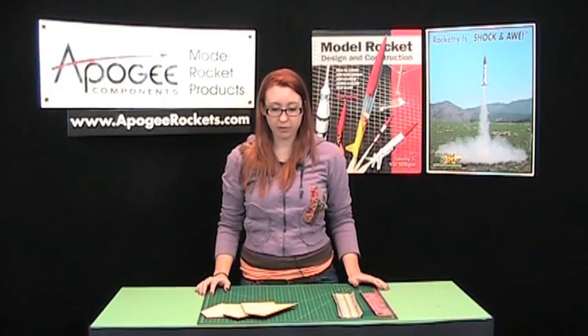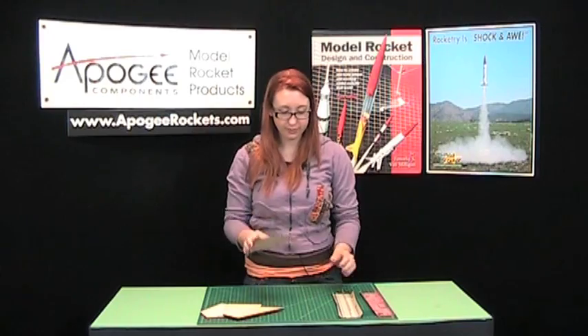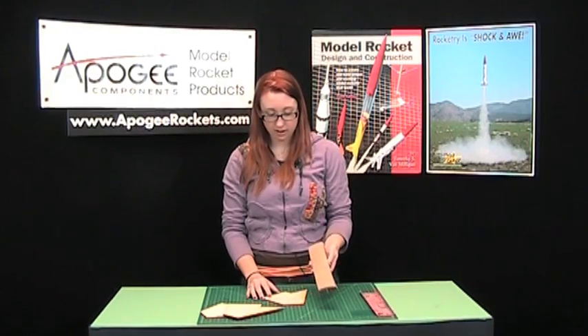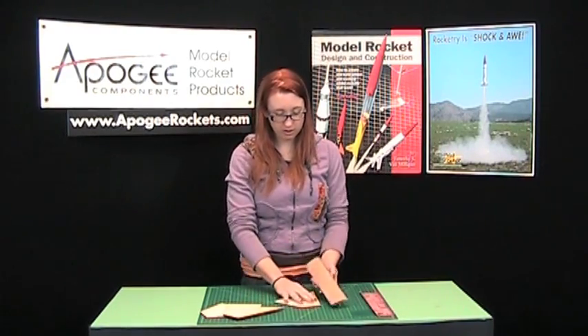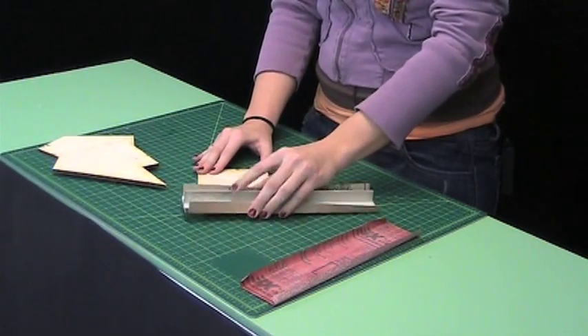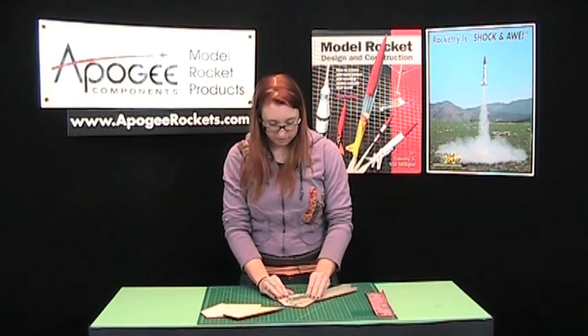While our motor mount is drying in the tube, we are going to sand our fins. To sand the sides, I'm using a sanding block and 220 grit sandpaper. These are pretty smooth already, but we're going to just sand in a circular motion to get rid of any little nubs and bumps.